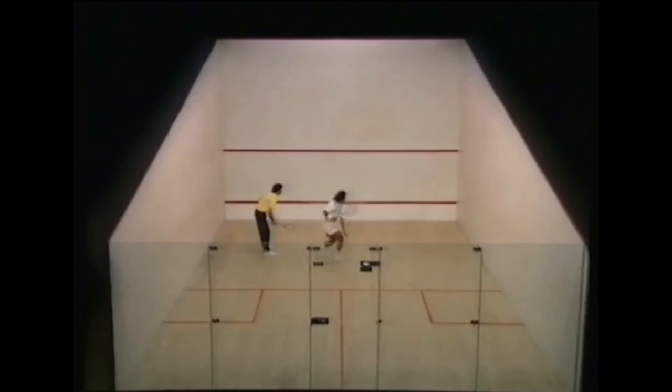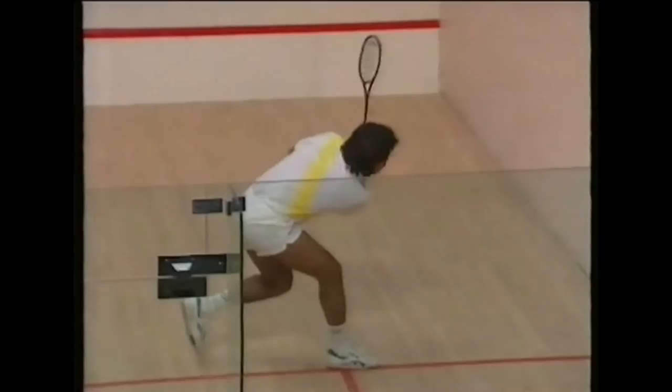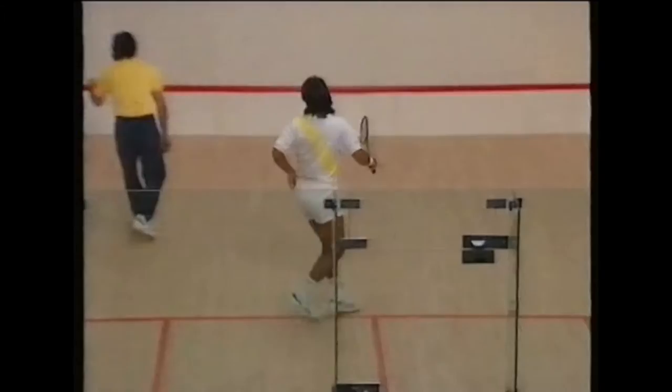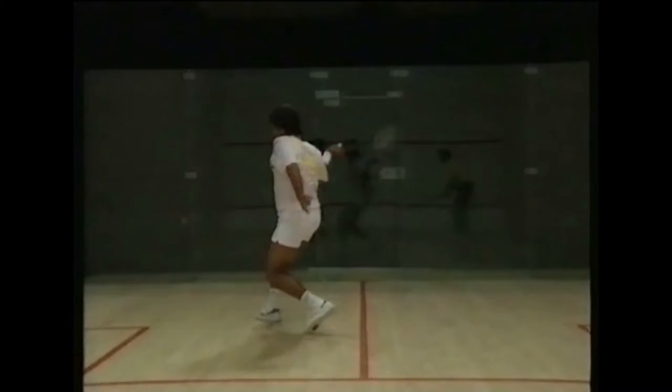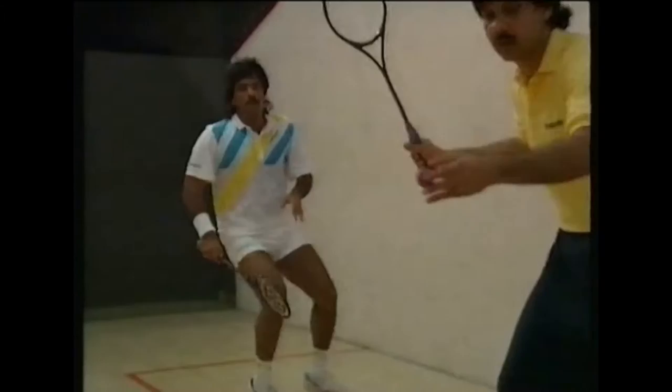Routine nine develops different kinds of boasts. At the front of the court, it is a tickle boast — where you pretend you are about to drive to a length but instead hit the ball to the side wall, thus wrong-footing your opponent. In mid court, it is an attacking boast, taking the opponent who is behind you from the back to the front. At the back of the court, it is a defensive boast, when you have been forced back into a deep position yourself.